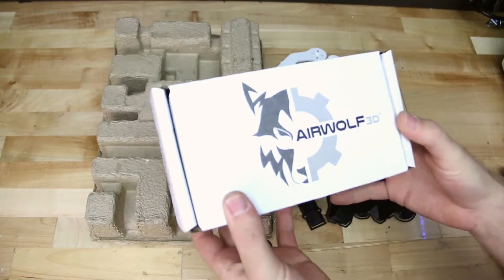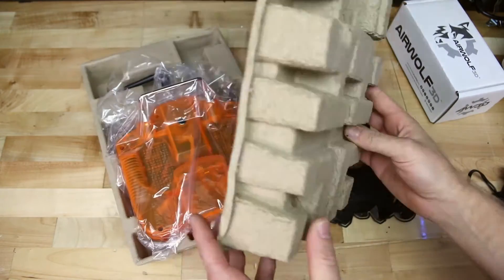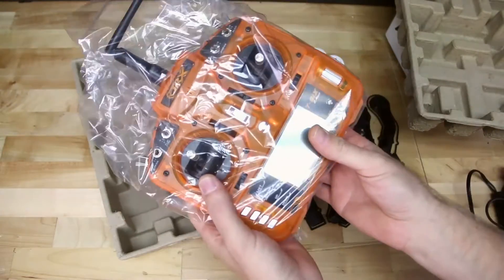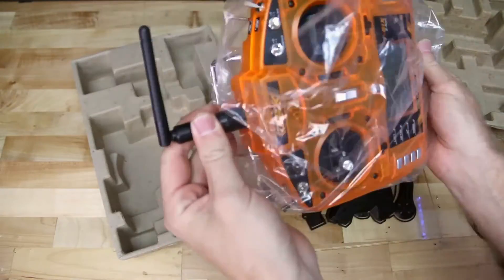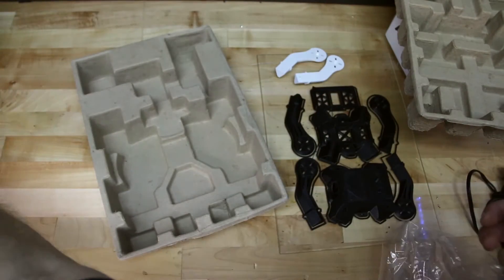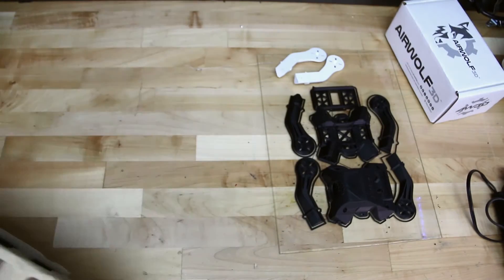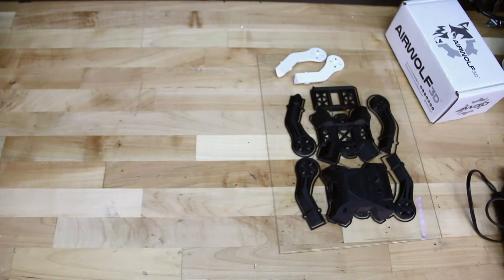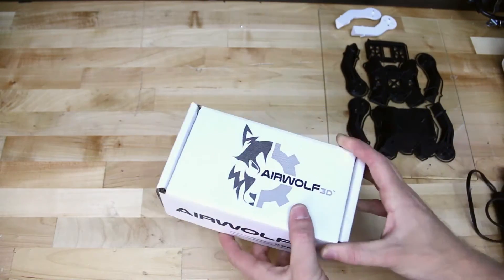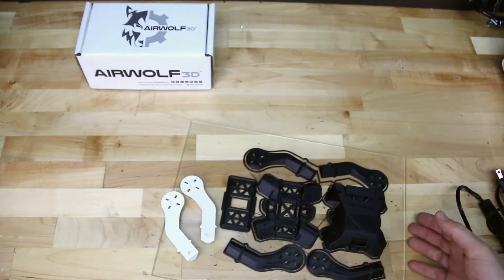Today we're going to be building the Talon X1 drone from Airwolf 3D. We're going to go ahead and lay our accessories aside — we have our radio here, which will be controlling the drone. You'll see in front of us here we have our 3D printed parts. The whole key for this project is to print all of the frame parts on our Airwolf 3D printers and then build it with all the accessories included in the kit.